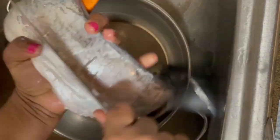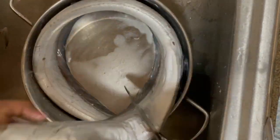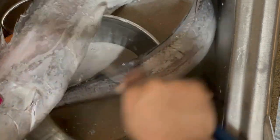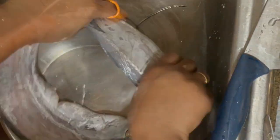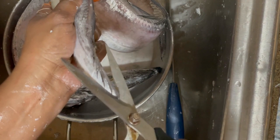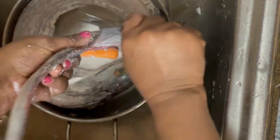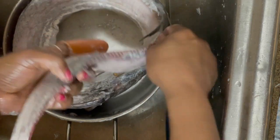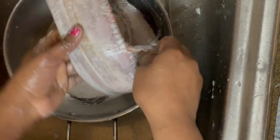I will finish both sides of the pan with a little bit. We will clean it up. Now we have to cut it on the side, and we will cut it in a little bit.